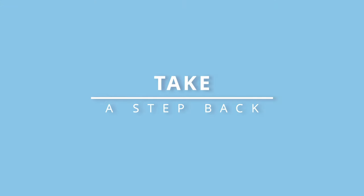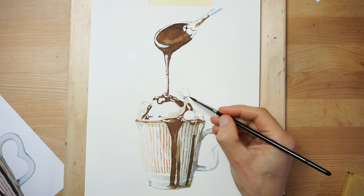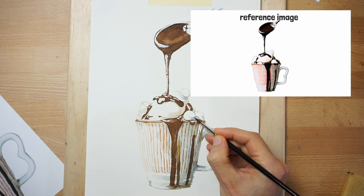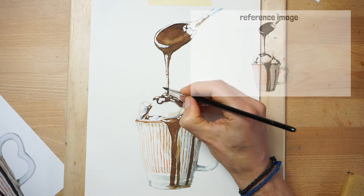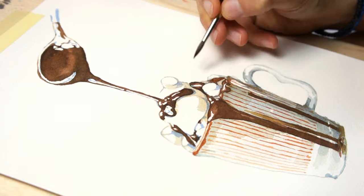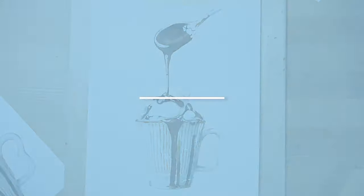Throughout the painting process, remember to take a moment to step back from your painting. This lets you assess your progress and make adjustments as needed. When checking against the reference, you constantly look back and forth between the painting and the reference image. Taking a step away gives you a new perspective for comparison and allows you to identify areas that may need adjustments in relation to the original subject. This back and forth process helps catch any discrepancies so that the painting captures the essence of the reference image more closely.